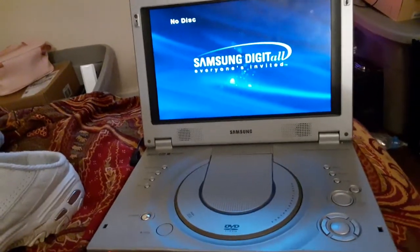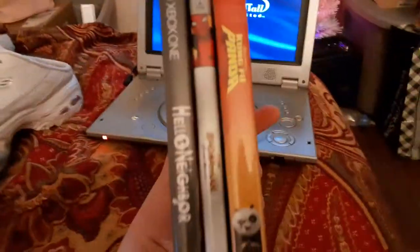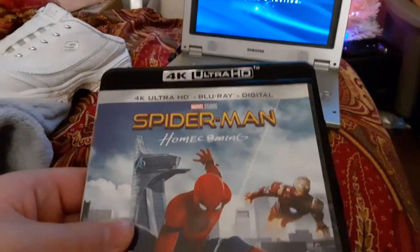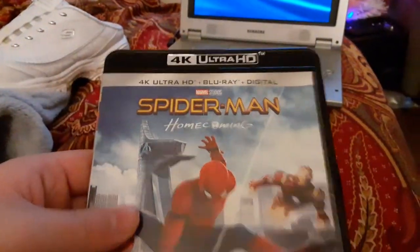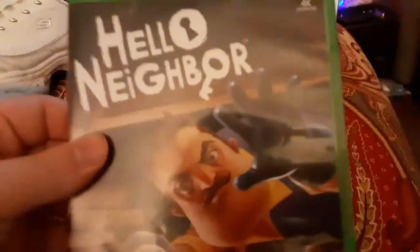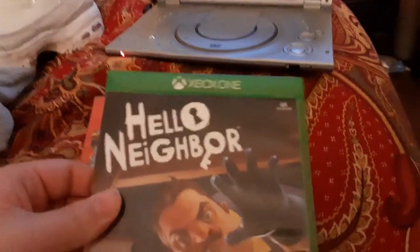Here are the four-engine discs I'll be testing out. We're going to be testing out the Kung Fu Panda DVD, the Spider-Man Homecoming 4K Ultra HD Blu-ray plus DVD, and Hello Neighbor for the Xbox One.